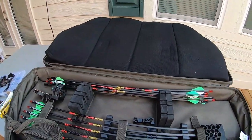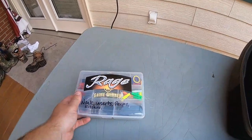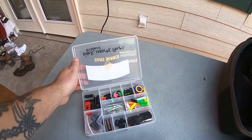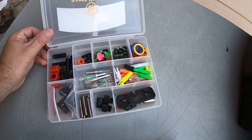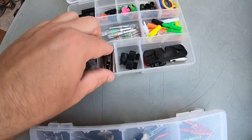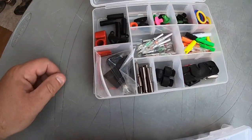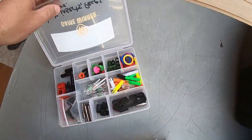Here is another box. This box has knocks, inserts, peeps, and kissers — basically just extra stuff. You have your kisser buttons, extra peep sights, extra ballistic collars, extra inserts if you need them, extra lighted nocks, nock collars — all kinds of stuff in here.